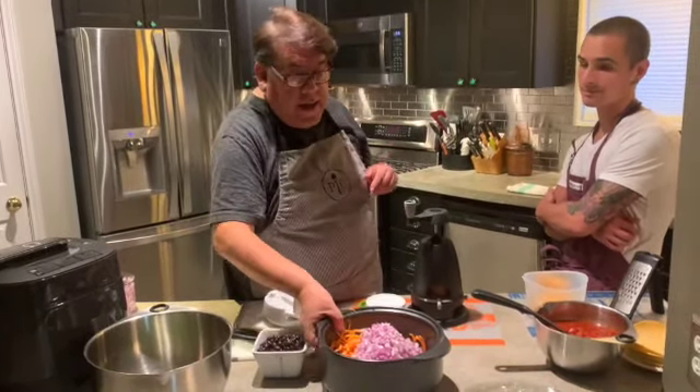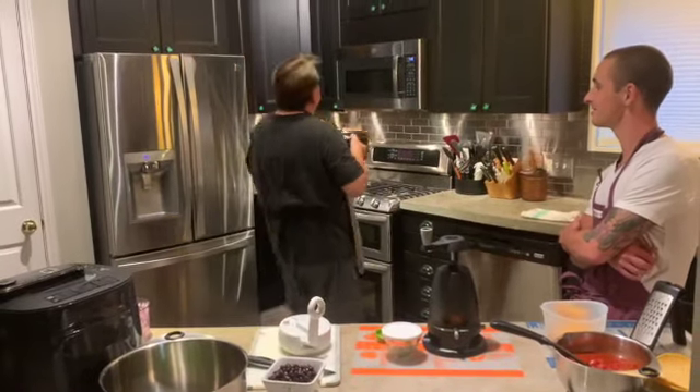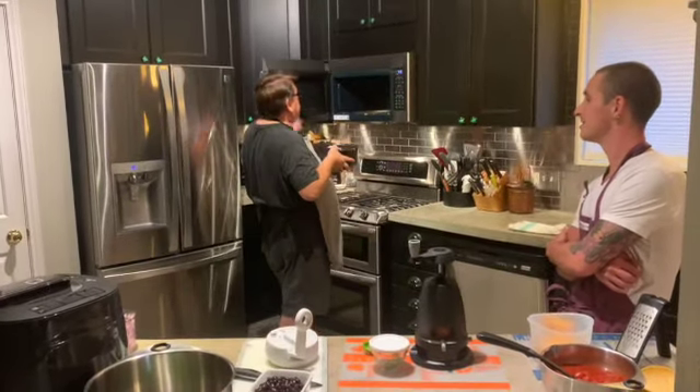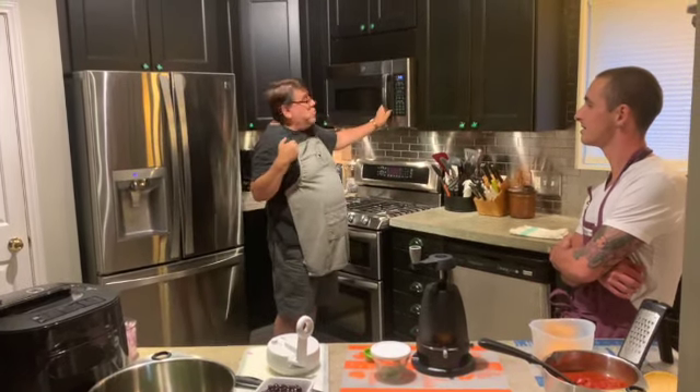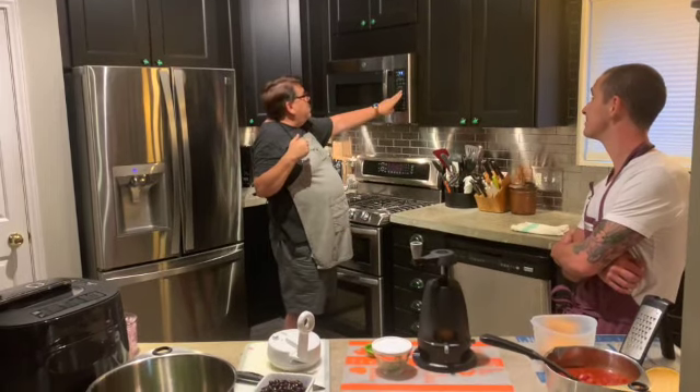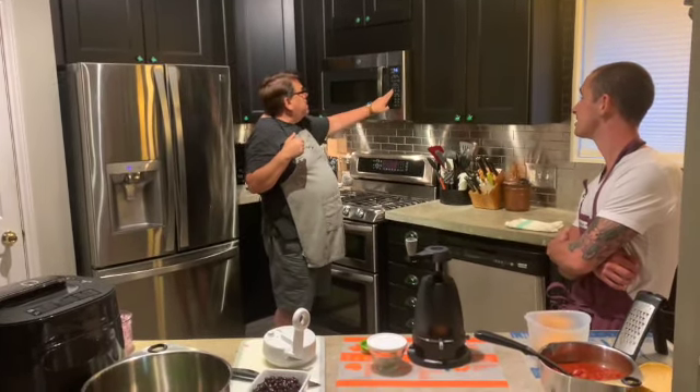I'm going to drop the onion into our recipe and then stick the rock crock into the microwave for about six minutes without the lid, because there's moisture in the potatoes and I don't want the casserole to be too moist — hopefully the steam will take care of some of that.